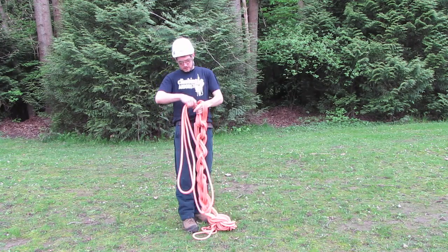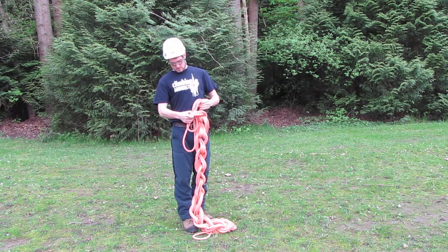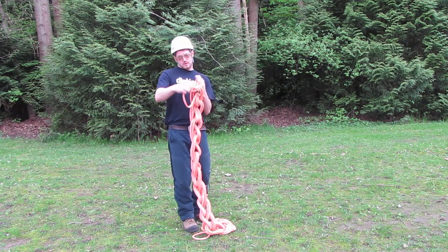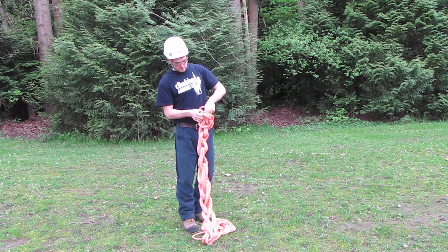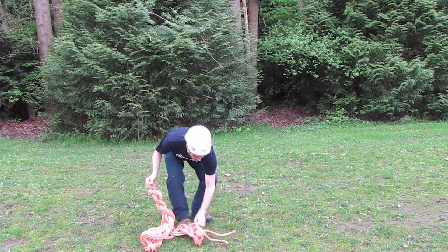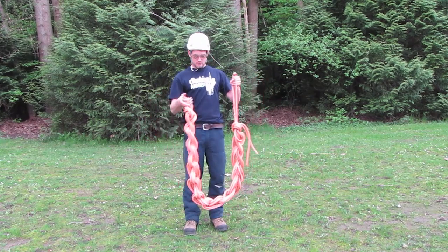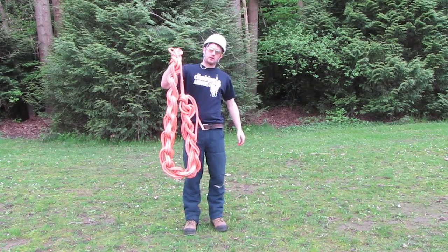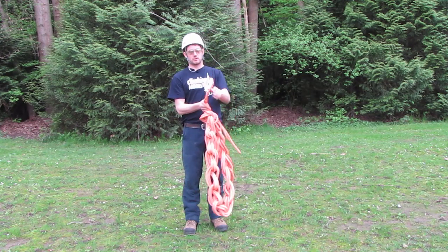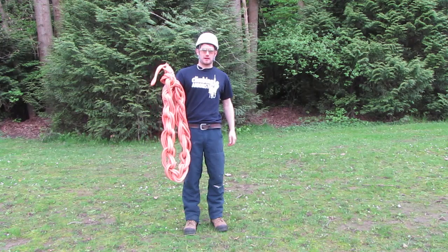And when you get to the very end, just stick them through the last hole. Then take that part and you can just hang it up like that, or curl it around in a ball and put it in your bag. That's just one way you can store your climbing rope.